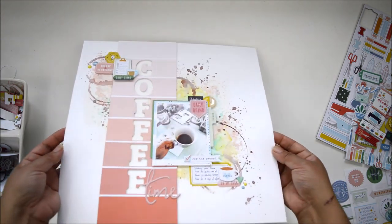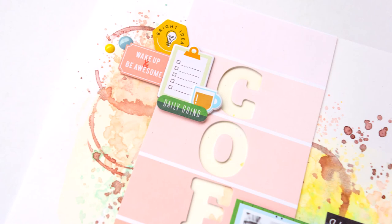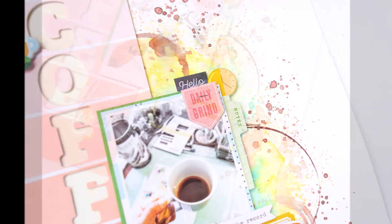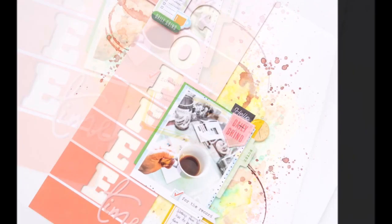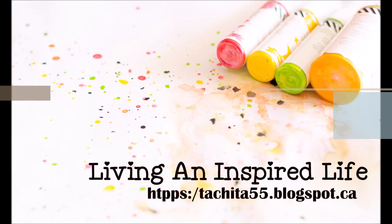I love how this turned out. I'm a coffee fanatic so anything that has to do with coffee is a plus, but this collection is so versatile — you'll be surprised what you can do. Don't hesitate to ask me any questions if you have concerns about how anything came together. Don't forget to check out the collection — thank you so much for joining me, take care!